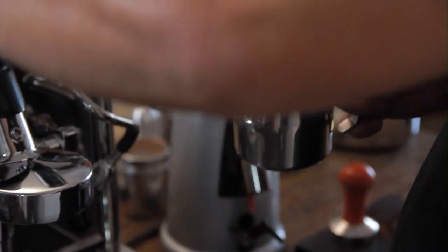We really want to get that angle right to get the good whirlpool to give us that velvety silky milk that we're after.